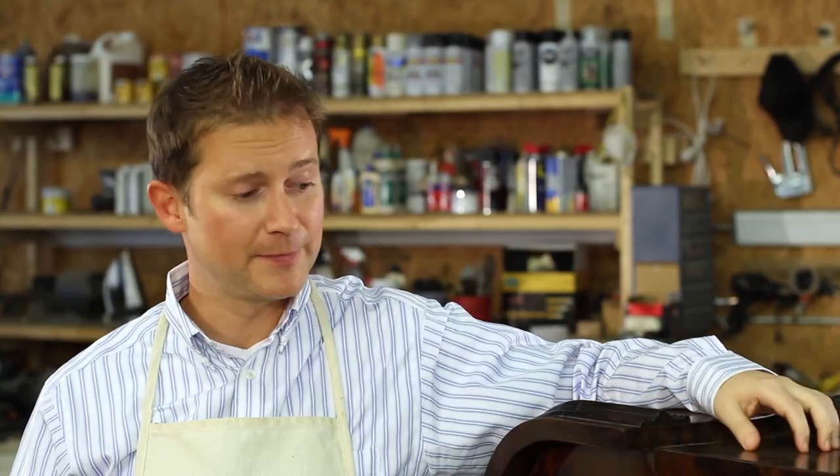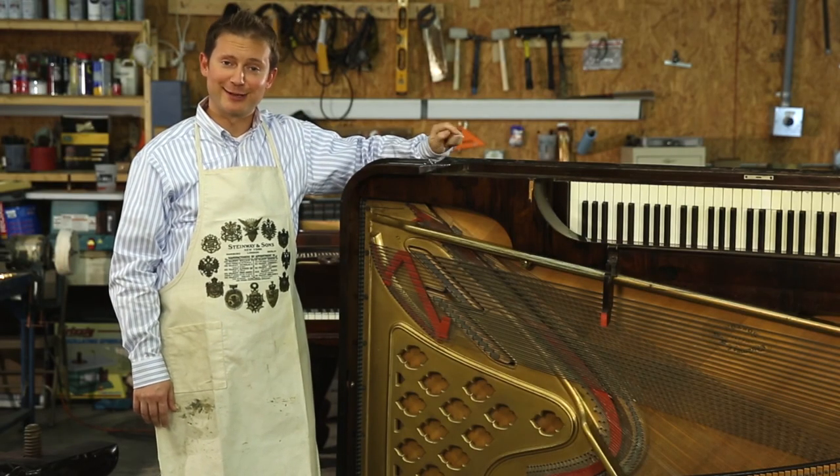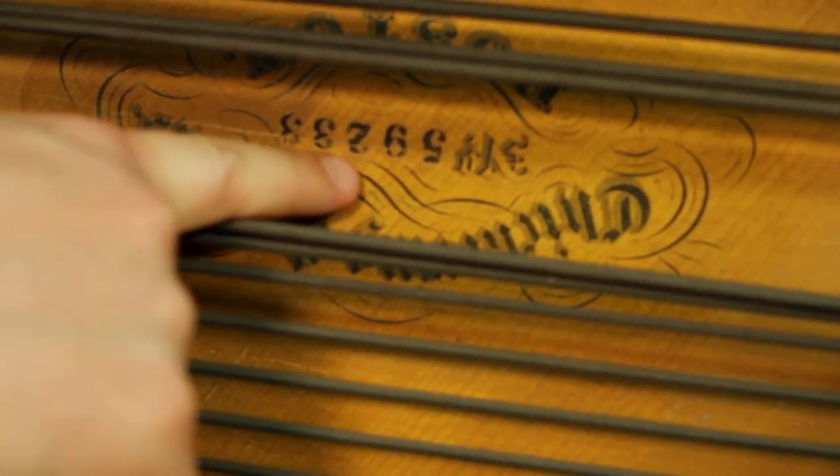This piano was built just before 1890 and is one of the most evolved and one of the last square grand pianos built. The square grand piano was pretty much extinct by about 1890 in favor of the upright piano. This piano has the serial number in another unusual place that a lot of people don't think to look — it's actually stamped on the soundboard underneath the bass strings.